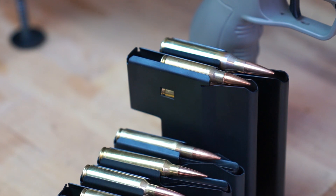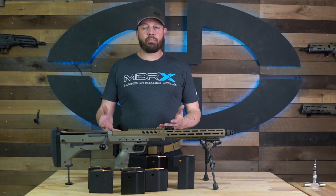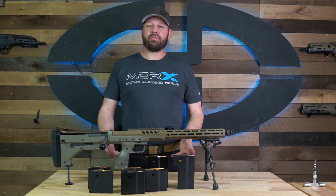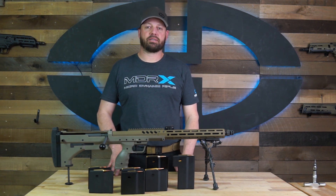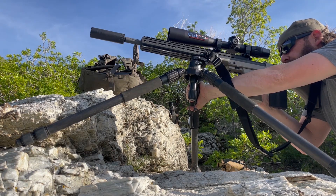So we designed an assortment of magazines to help field any number of different cartridges into and out of the SRS. We did this to accommodate as many different cartridge families as we could to better ensure the multi-caliber future of the SRS, and with a thriving aftermarket there are other options from outside vendors as well.